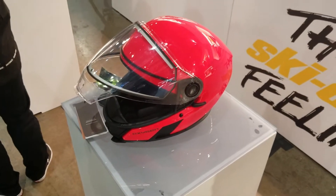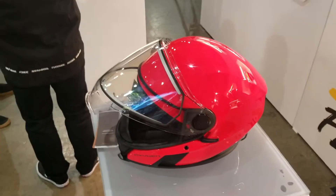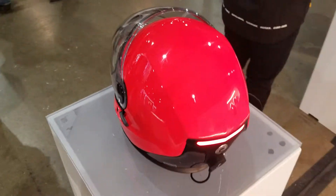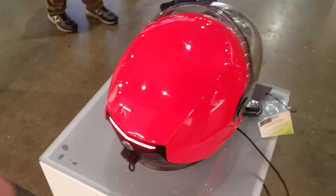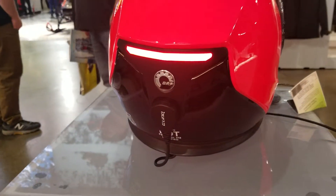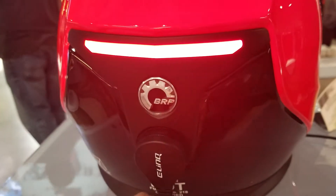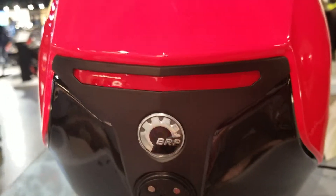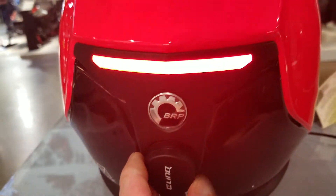We are at Club BRP looking at the new lava red oxygen helmet for 2020. As you can see, there is a signature LED light on the back with the magnetic disconnect for your heated shield and your LED light.